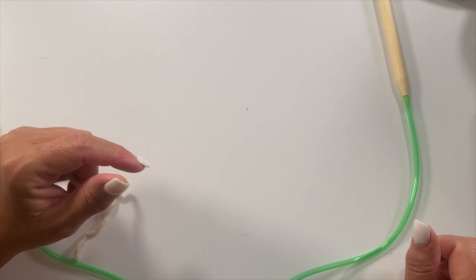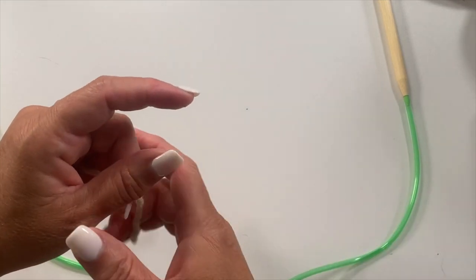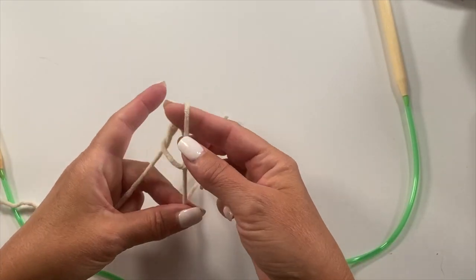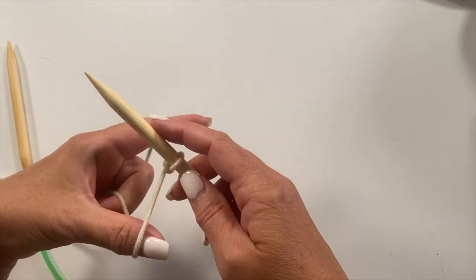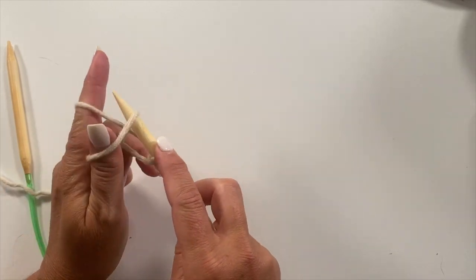This shawl is worked from the top down, beginning with a short rectangle from which the shawl stitches are picked up. We're going to start with casting on. You want to take a slipknot and slide it onto your knitting needle. That first slipknot counts as the first stitch, and then we will cast on 4 more stitches for a total of 5.